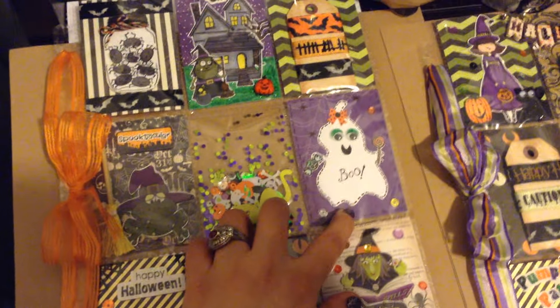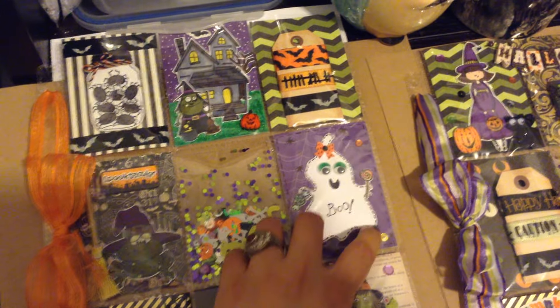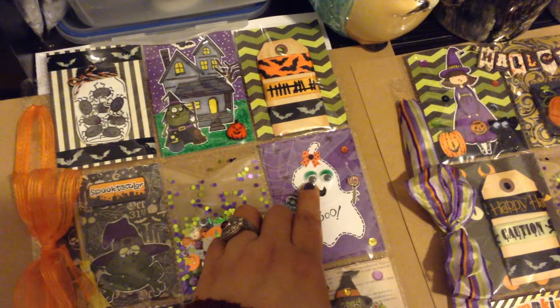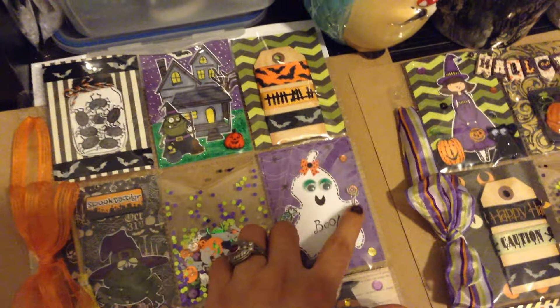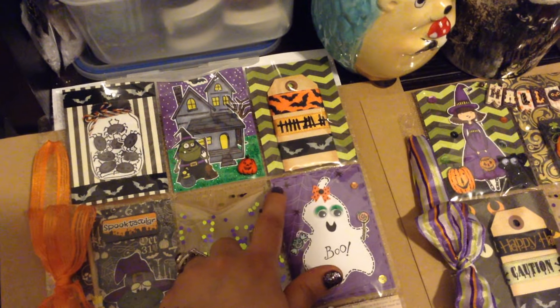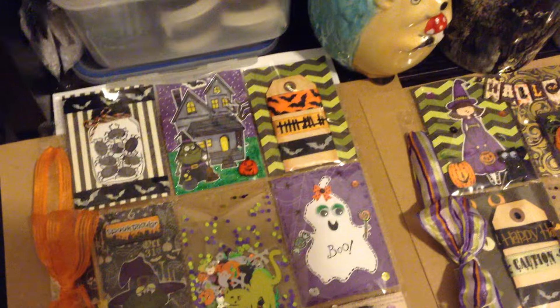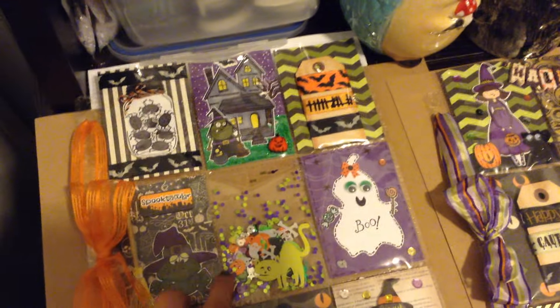I love it! I just did some faux stitching around it, gave her some little googly eyes and a little bow and these little candies. I drew these little spiders on this because it already had the spider web, so I thought the little spiders would look cute — and some sequins.